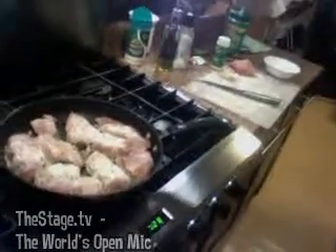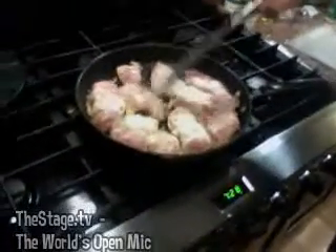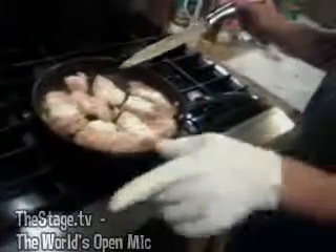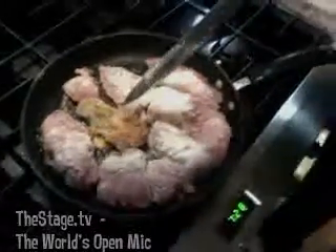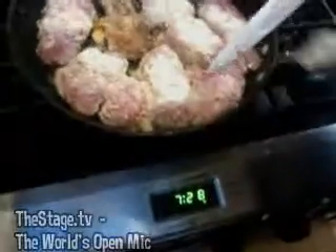You guys should smell this — that parmesan cheese cooking in there is just fantastic. Look at that beautiful brown color — that's what you want. Another two minutes and this puppy is done. See that little bit of blood on top? That's what you want to see — it's almost done and ready to get flipped. Smell that — oh yeah, that's beautiful.